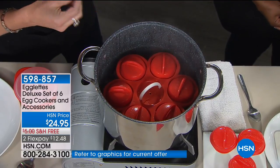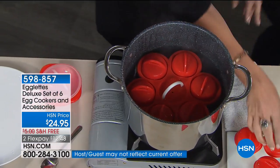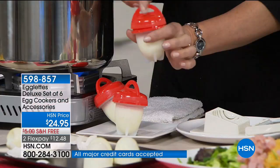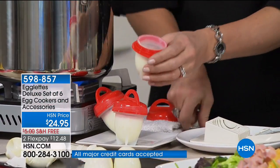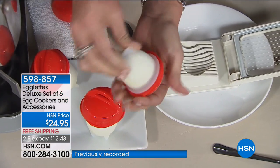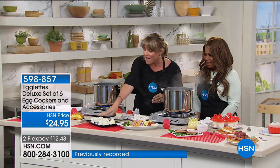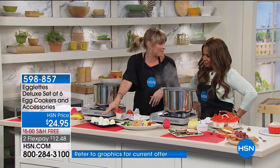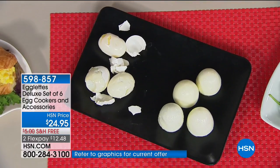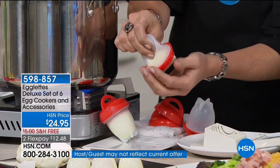You boil it for 12 to 14 minutes, and when it comes out it is a hard-boiled egg sans shell — no peeling. All you do is take your Egglet and twist off the top. You can run a little spoon around it, and most of the time it literally just squeezes out. Instead of that mess, you now have half a dozen beautiful eggs that pop right out of the silicone.